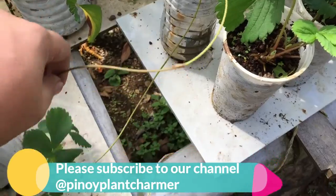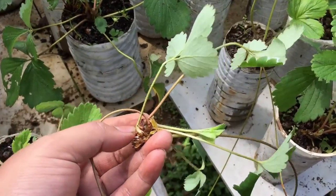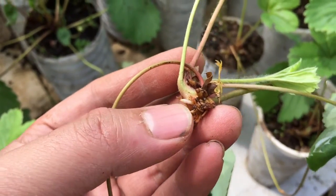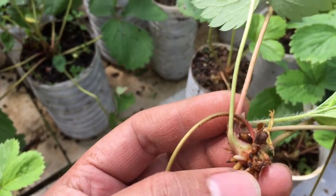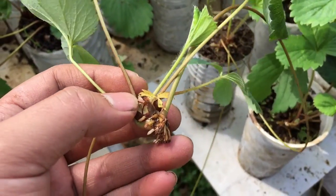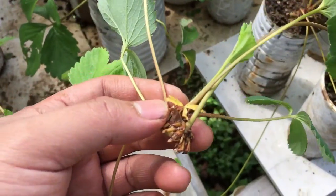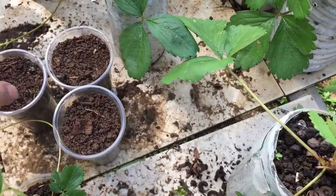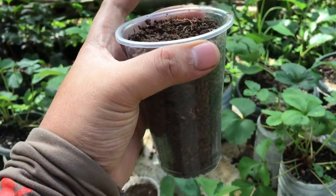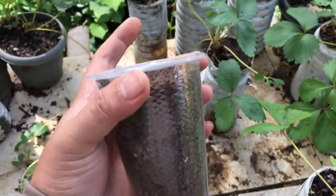For example, this one — see, the mother plant is cloning itself. We need to pot these runners, otherwise there's a big possibility they will dry out and you lose a chance of having a new plant. It's very simple: just use plastic cups with holes at the bottom made using a soldering gun.